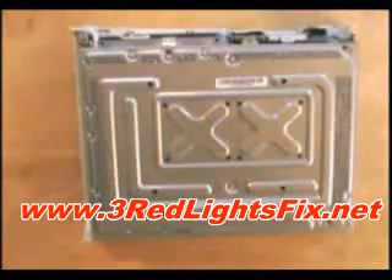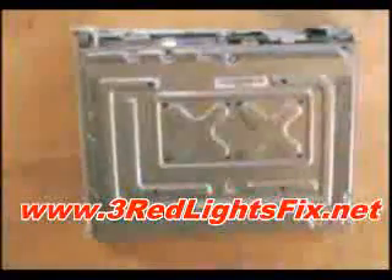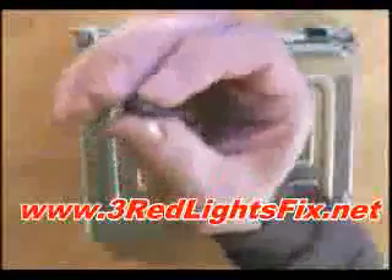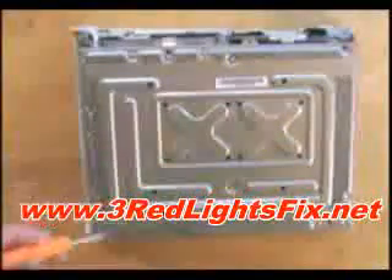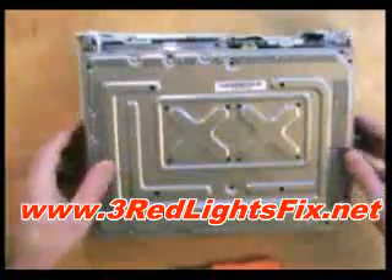With half of the case off, you now need to remove one, two, three, four, five, and six screws to be able to take off the other half. I'm going to use one of these — that is a Torx T10 drill bit, and that's just a screwdriver attachment. With all the screws out...